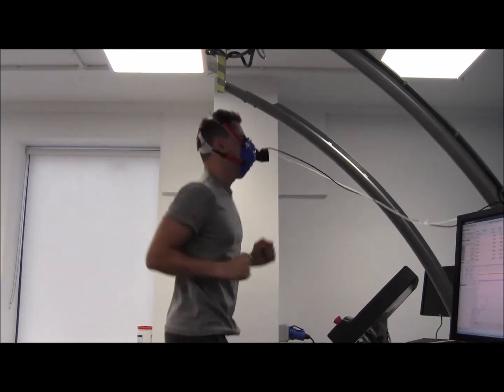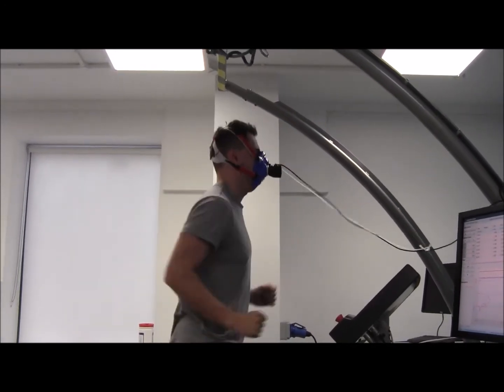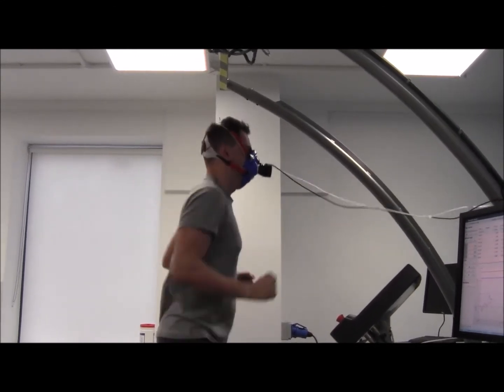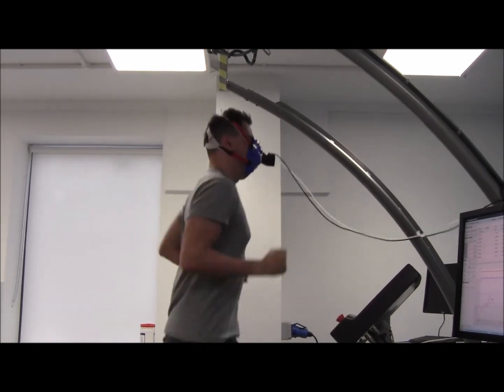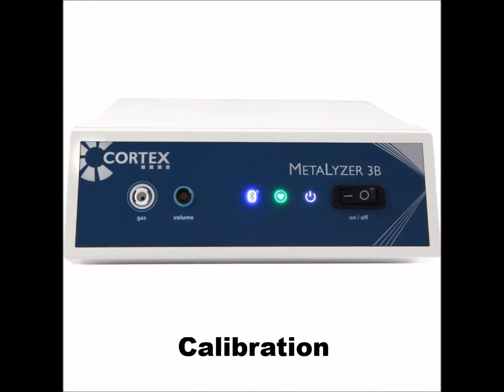The Metalyzer-3B is also very popular within training facilities for measuring parameters such as VO2max and anaerobic threshold, which can be used for prescribing suitable training methods and evaluating athletes' exercise capacity. To allow the Metalyzer-3B to collect appropriate and the highest possible precise data, calibration is compulsory before it can be used.